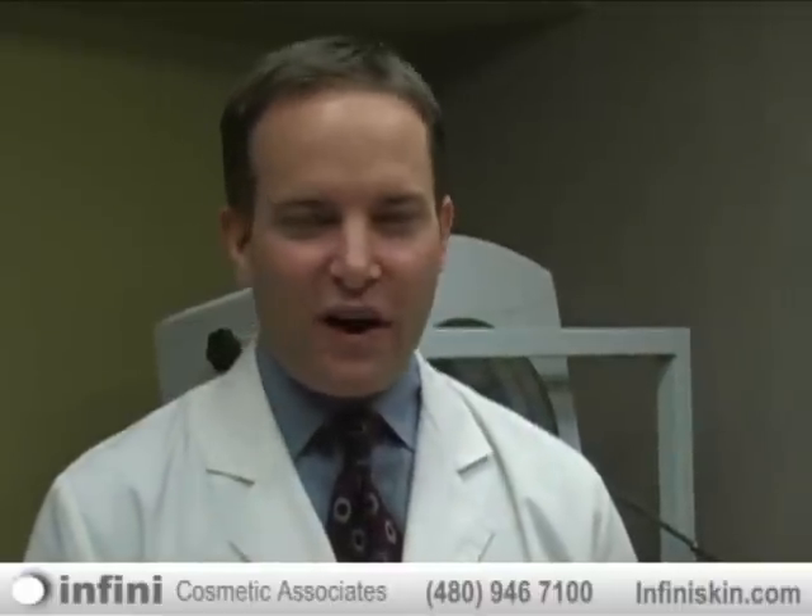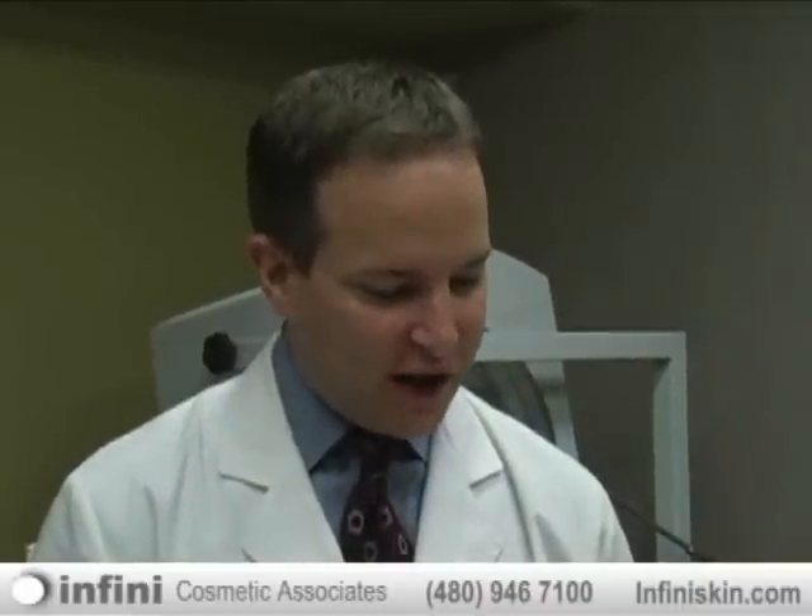The procedure we're doing today is one of the most advanced lasers we have in cosmetics, and we're very proud to use it here in the clinic. It's called fractional resurfacing. This particular laser that Lisa, one of my laser experts, is using is called a fractional laser.